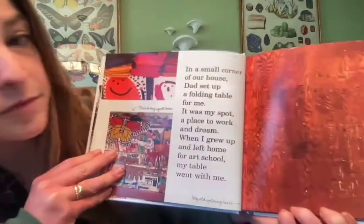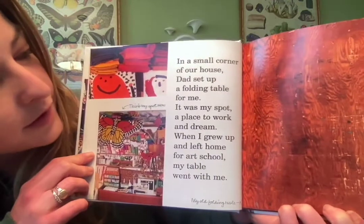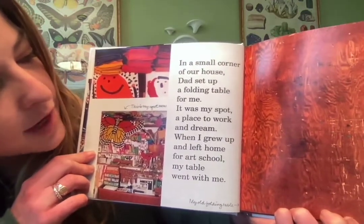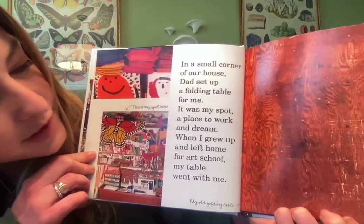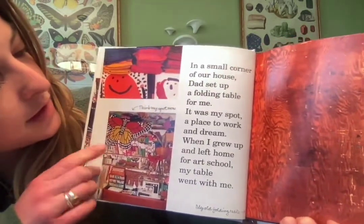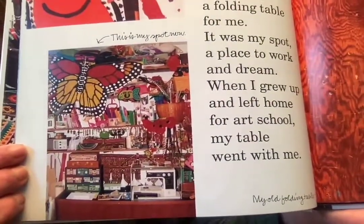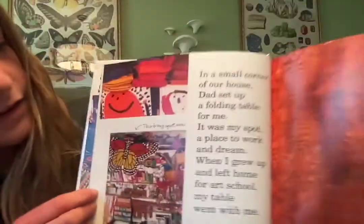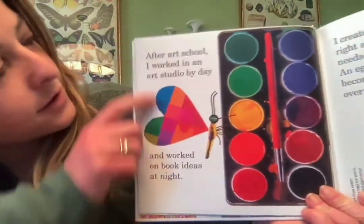It says: 'In a small corner of our house, dad set up a folding table for me. It was my spot — a place to work and dream. When I grew up and left home for art school, my table went with me.' And this is a photo of the table now — it looks like she's got a lot of projects done on that one.